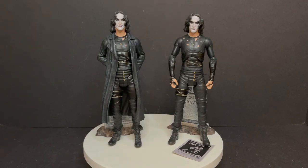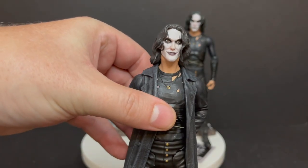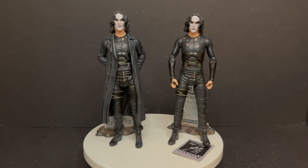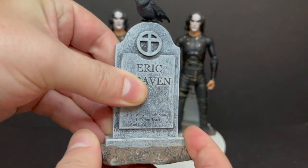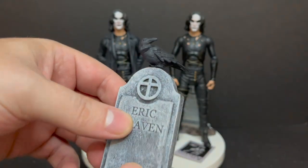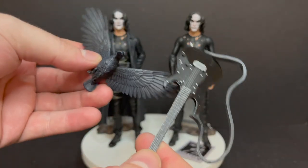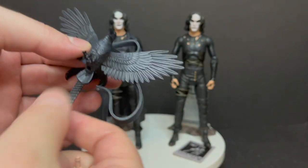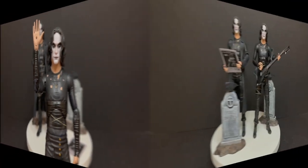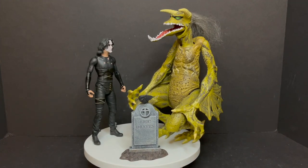To show how he stacks up with the standard release, you can see the obvious differences between the two. I actually prefer this new version's head sculpt over the previous one. The prior release's tombstone was all one piece, glued together, with the bird sitting on top — same idea but different execution. The older figure came with several other accessories and alternate hands that this one doesn't include, but you can swap accessories between the two, so they kind of elevate one another.